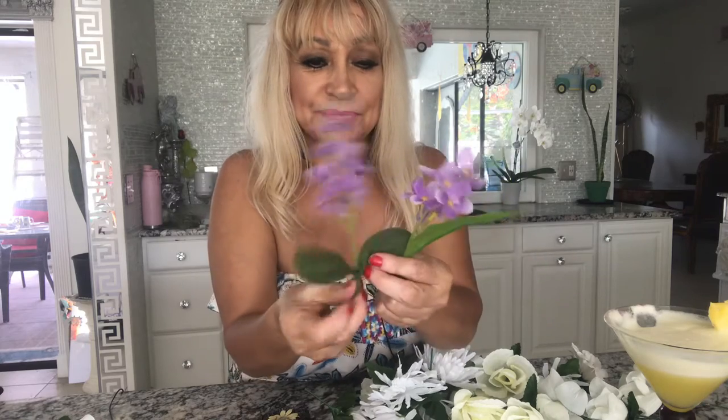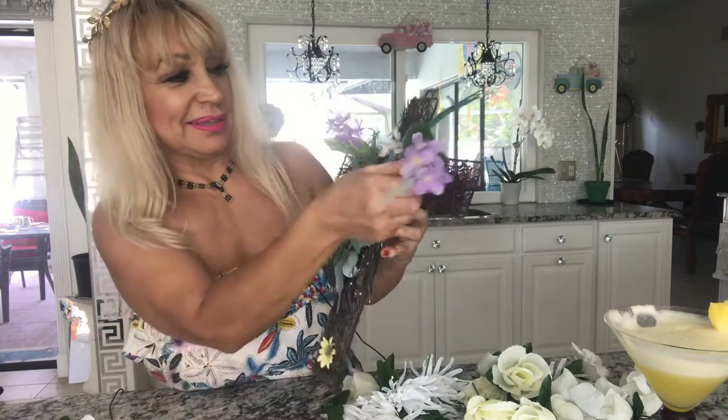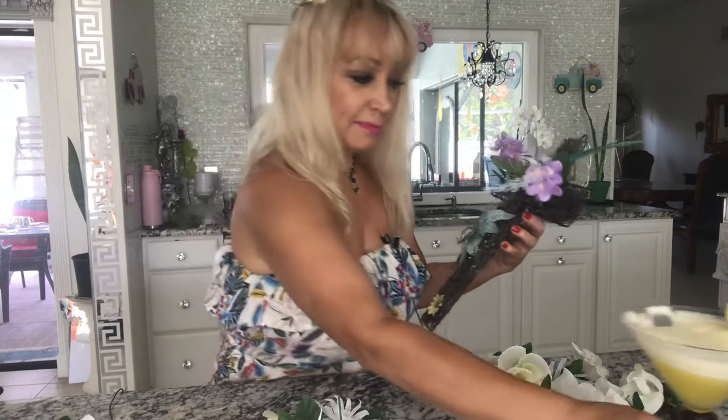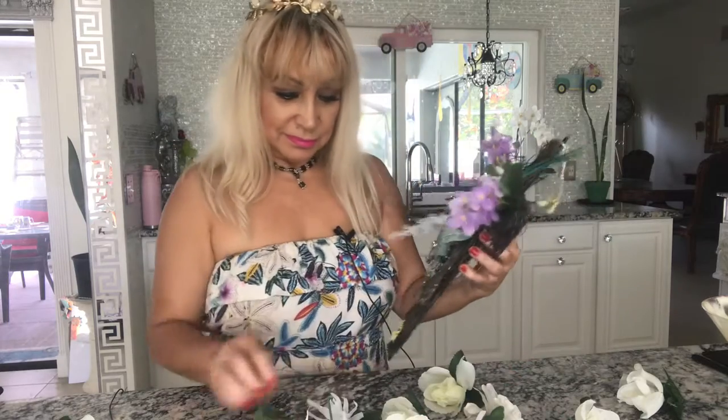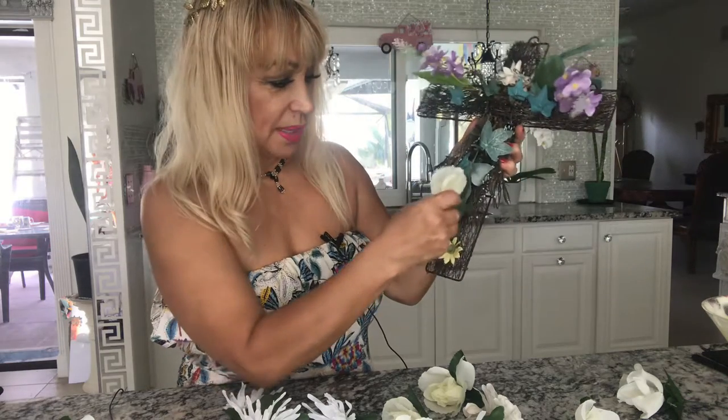That tastes so delicious! I also had this purple flower that I got from the Dollar Tree, so it's actually with three dollars total that I'm planning to rearrange. The purples I'm going to put this way, and then I'm going to start with the cream and rose.